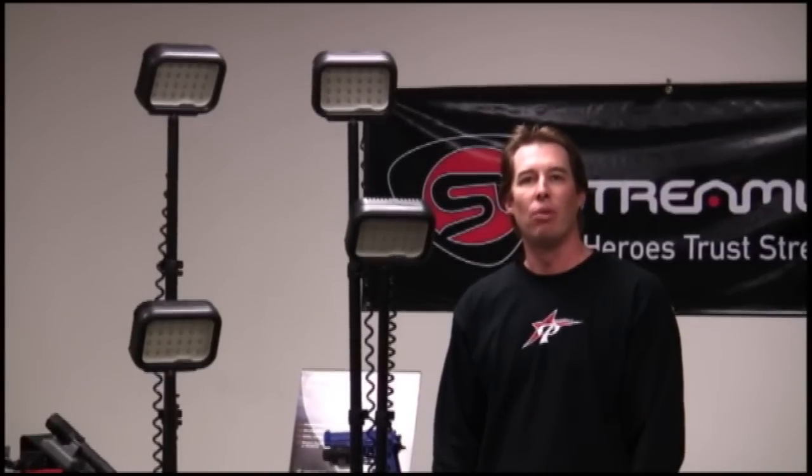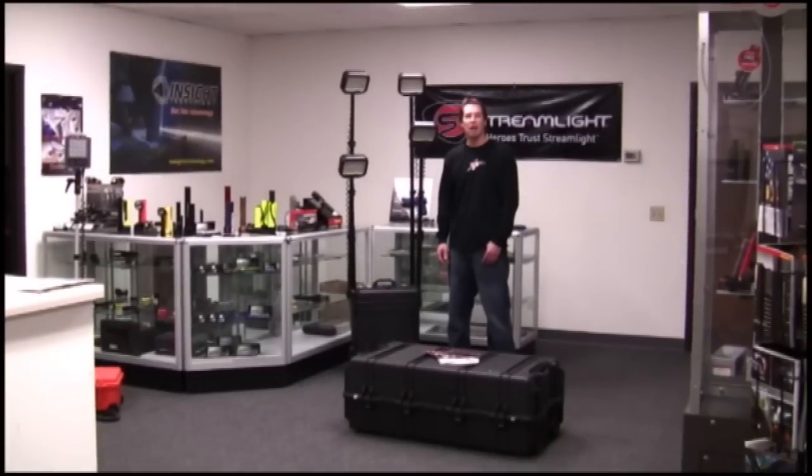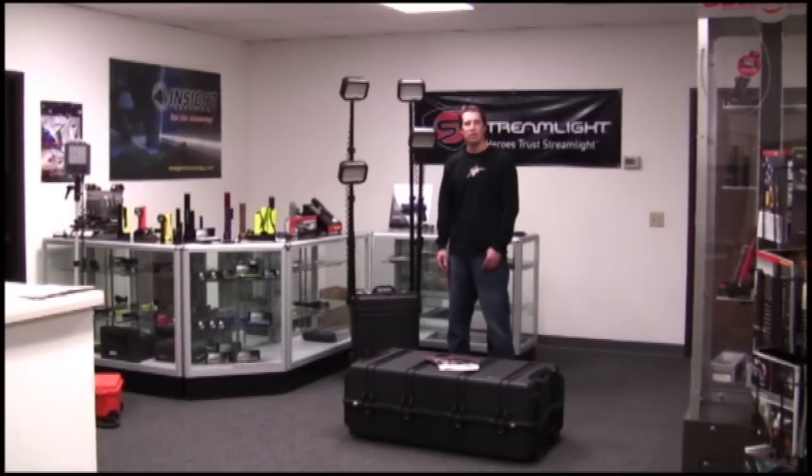Thank you for watching our video on the new Pelican 9470 RAWLS system. Please visit our website at actionlights.com for more information and pricing. Thanks for having me.